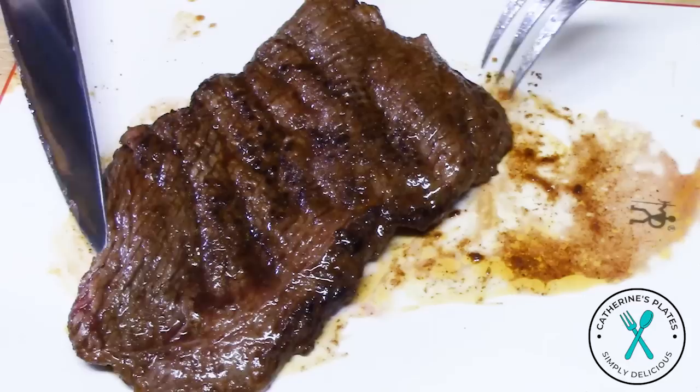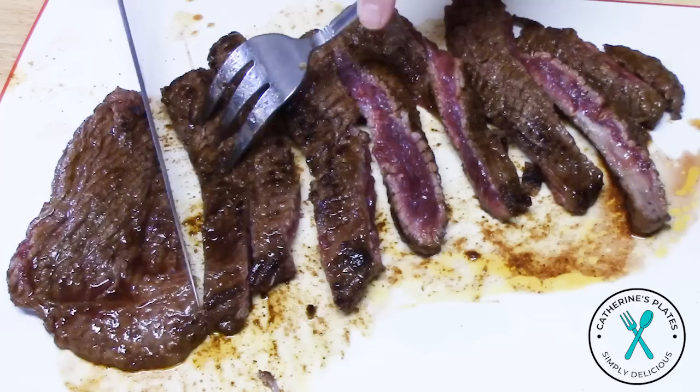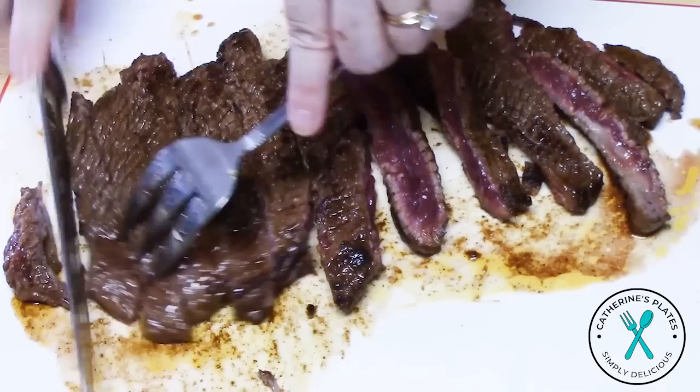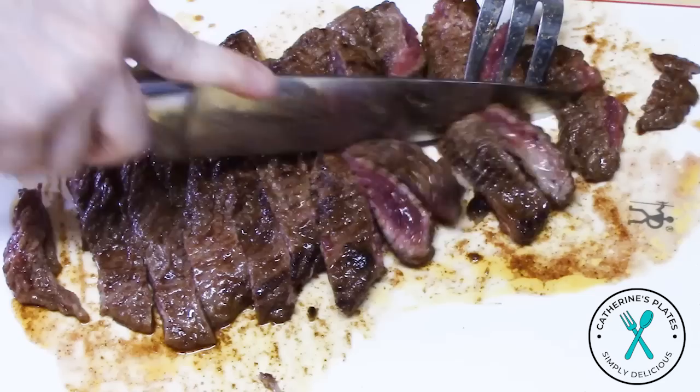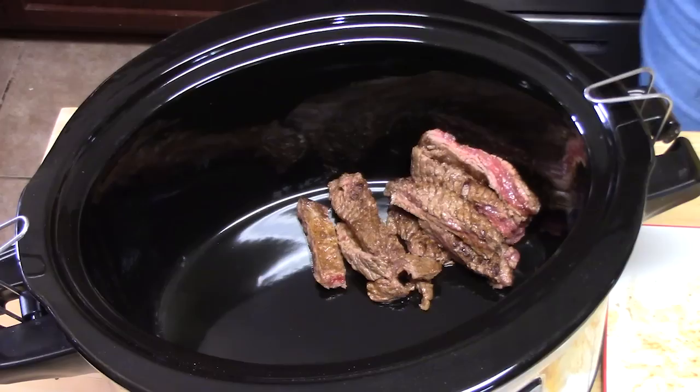You want to find the grain of your meat - now it's going this way, so we want to cut against the grain. I'm going to cut it in big slices like you would want to see in a fajita taco. Now that I've got it like that, I'm going to cut it in half. We can go ahead and place this in the crock pot and then we'll cut the other steak. It looks so good - nice and seared. Look at all that flavor. You're not going to get that if you don't sear your meat.